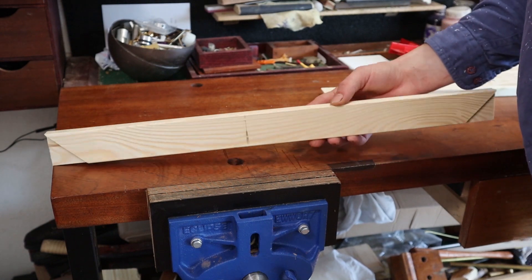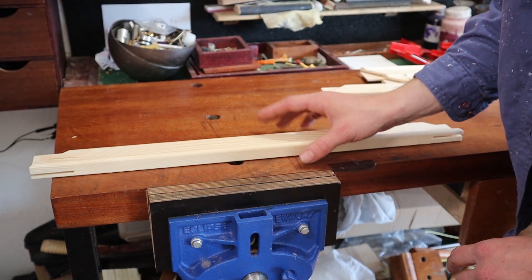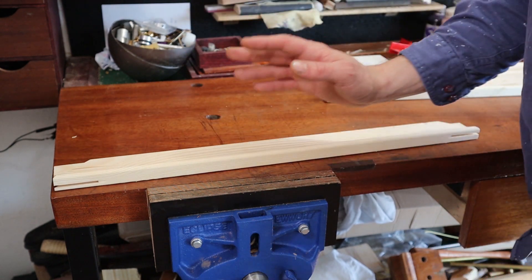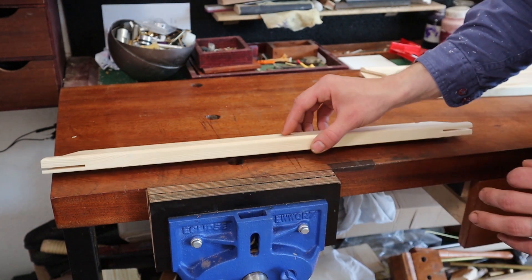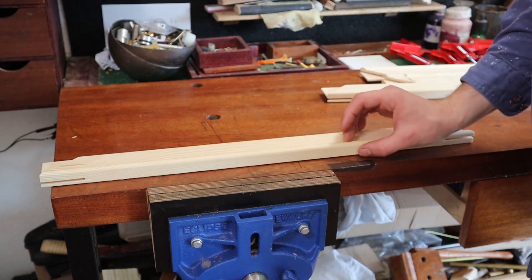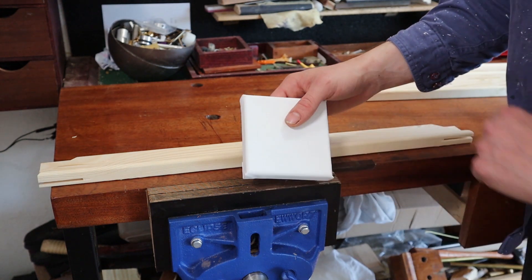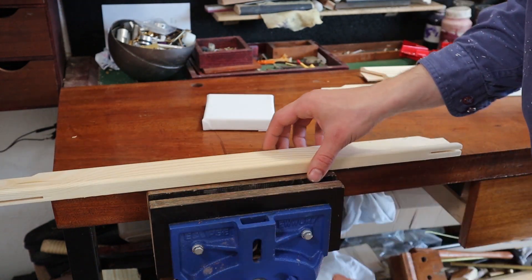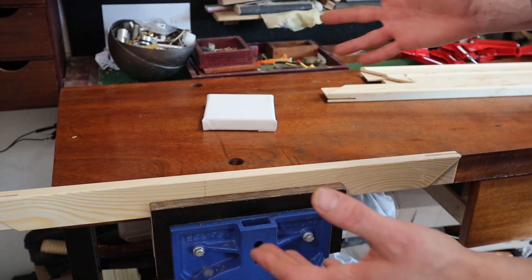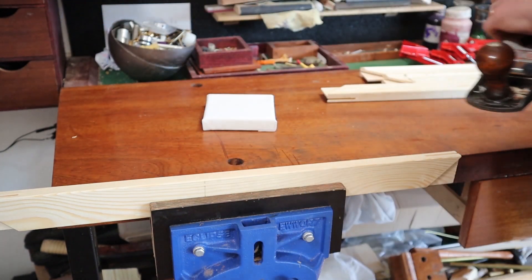I normally like to buy the thicker stretchers. They didn't have it, so I bought these ones, which are also used for ready-made canvases. What I don't like about them is, first of all, they're a little bit thin for my liking, and second of all, they have this kind of very aggressive radius on the edge, which is really meant to protect the canvas from tearing. So I'm going to reduce the radius a little bit — this is obviously optional, and I know that not everybody has a plane, but I do.